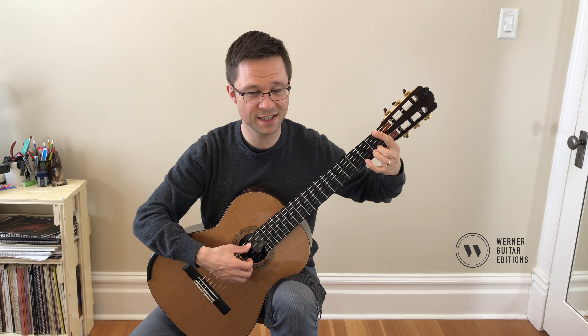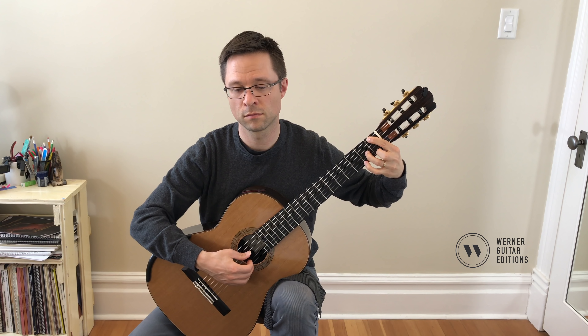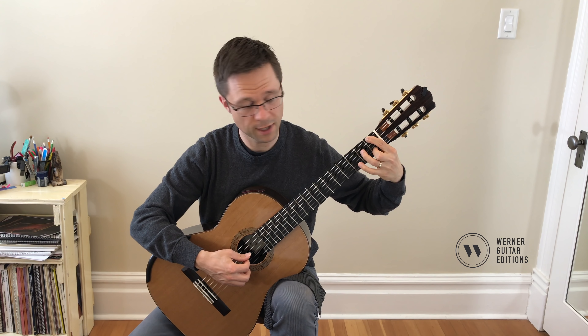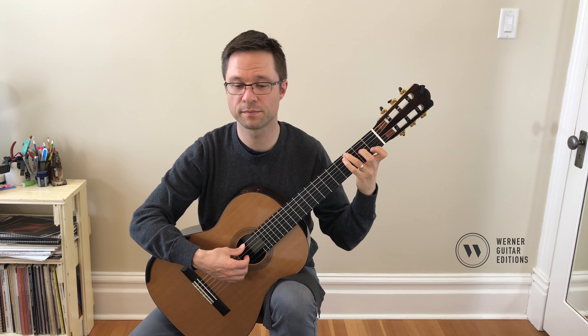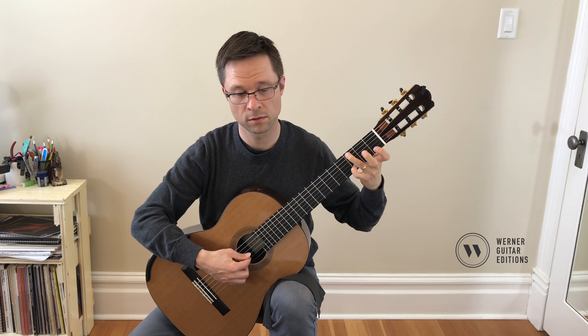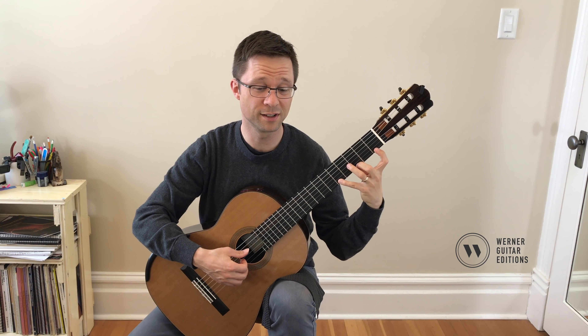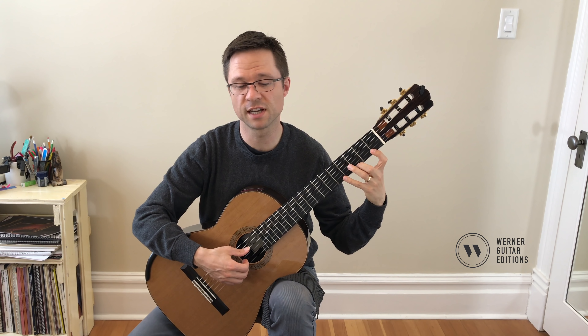You have to use the second finger on C so you can grab the F with the one, and then just get into that first position as efficiently as possible. Stretch. Giuliani played a slightly smaller guitar, so that stretch might have been a little bit easier, but it's a good exercise — it's not that hard.